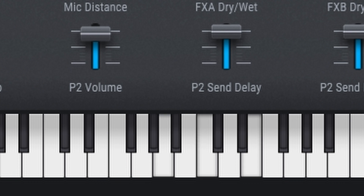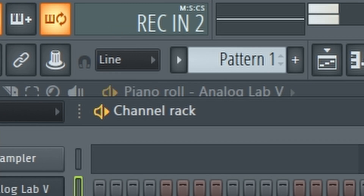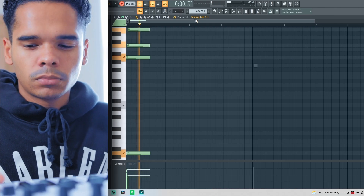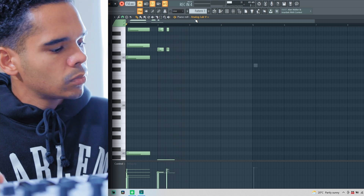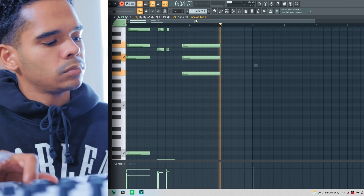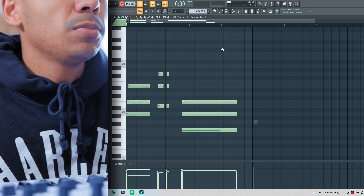I pulled up Analog Lab. I think the KeyLab is actually compatible with Analog Lab — I haven't set it up properly yet but I'll do it later. I want to come in with some quick chords and fill in something more like a melodic R&B style today. Let's try that... something like that.